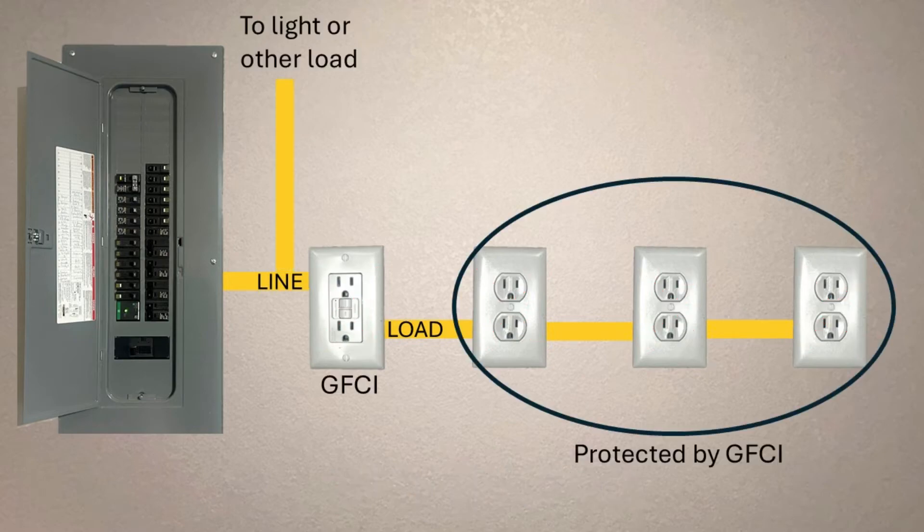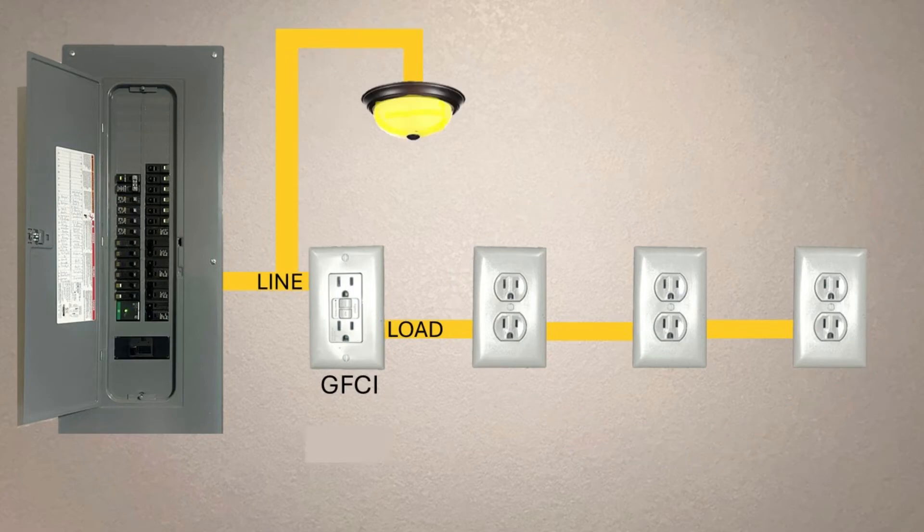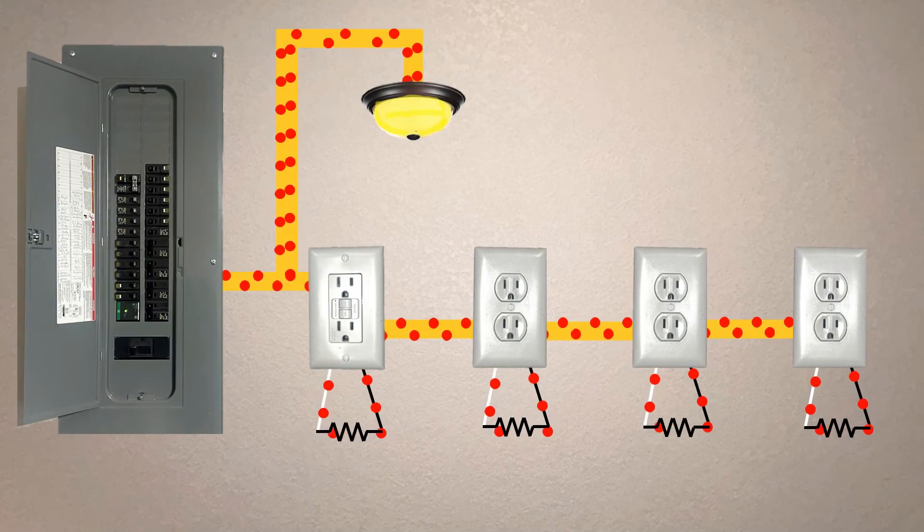While the line side is used to connect power coming into the GFCI, you can also connect other items to the line side if you don't want them to lose power if the GFCI trips. It's fairly common for a light or other things to be connected on the line side, and anything on the line side cannot be interrupted by the GFCI.